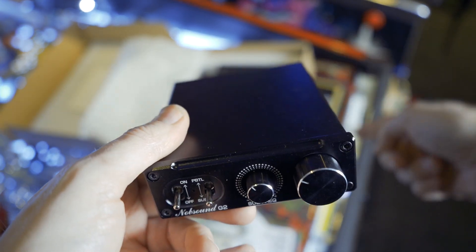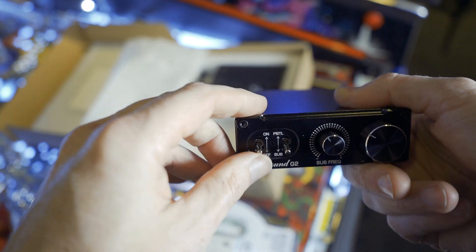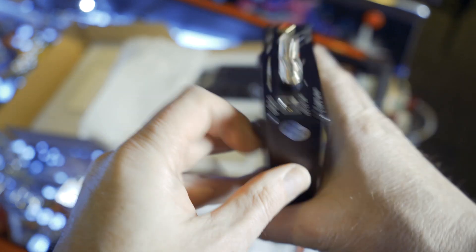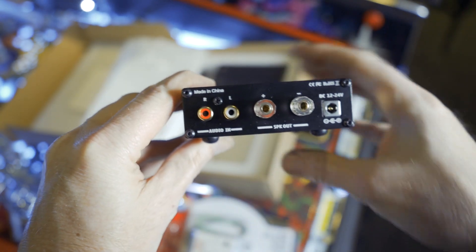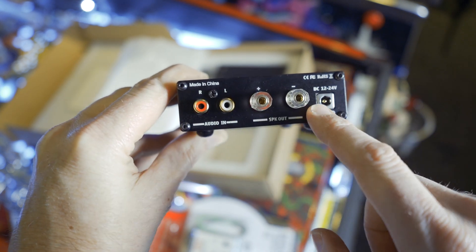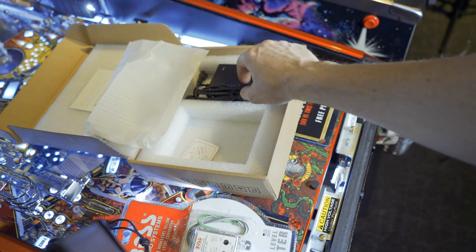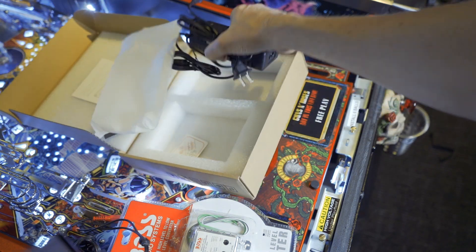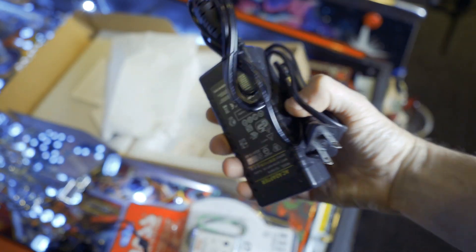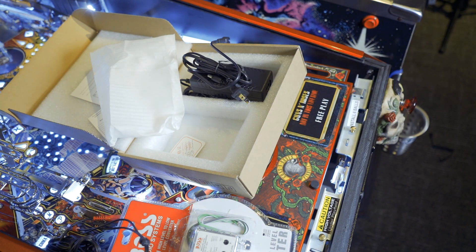I have this plugged into the service port in the game and it just stays on. Taking a closer look on the back, we've got our RCA line level inputs, our speaker outputs, and our power. There's the power adapter, and this just plugs right into the service port on the game. So let's get this installed.